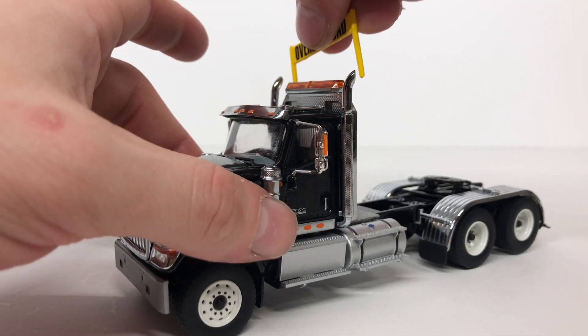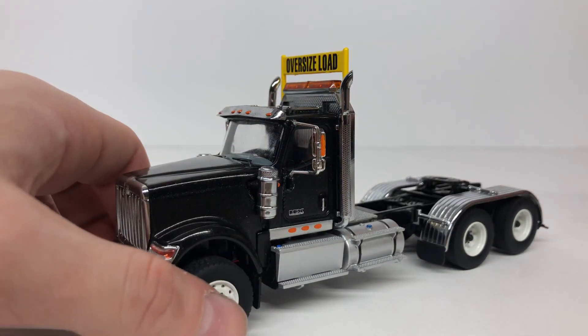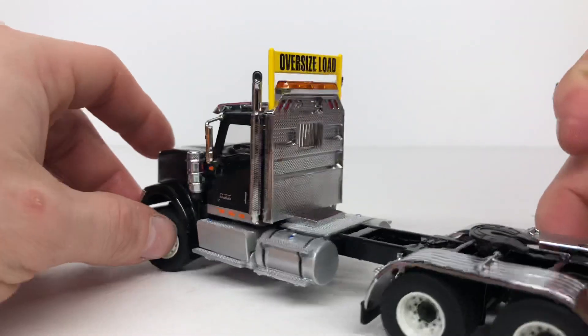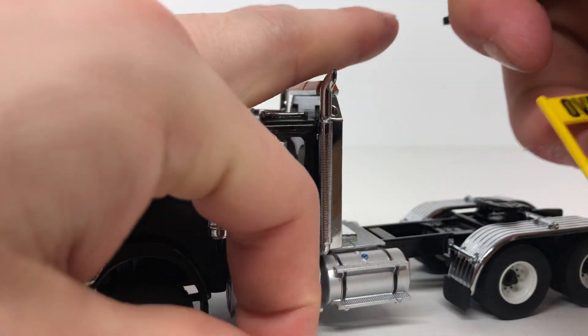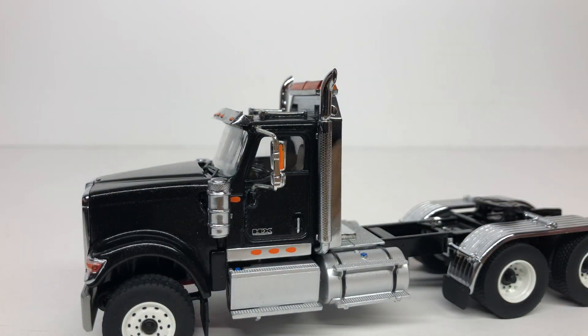The last thing you get with the truck — if you buy it with the lowboy set — is an oversized load sign. I'm not sure if the straight tractor comes with it. It's yellow, says 'Oversized Load' on both sides, and you can have it on or off. You do have to be careful not to lose those pieces.